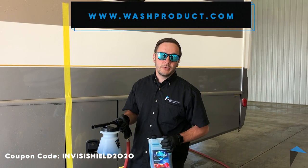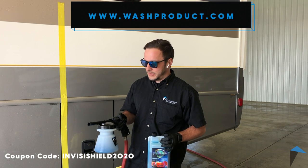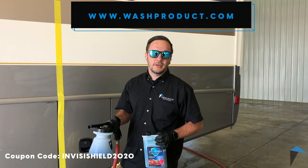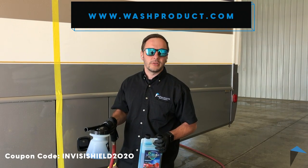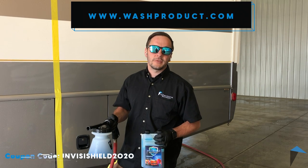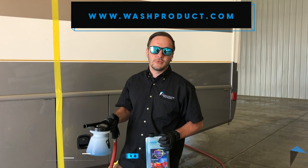You can find this at www.washproduct.com, and if you use the code INVISISHIELD2020 we'll give you a special coupon code just for watching this video. If you have any questions, don't hesitate to message us, send us an email, call us — whatever. We love helping people get their vehicles clean and we're always happy to help. Thanks for watching, enjoy your day.